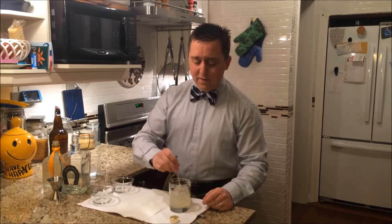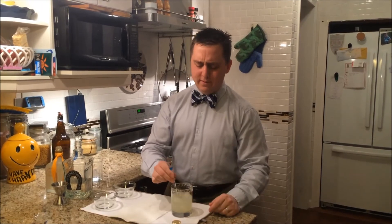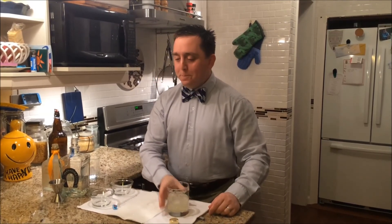Give it a stir. This is the only thing I'm using that's even remotely margarita glass shaped — look at that thing, isn't that adorable? Cheers, Blitz. You the man. It's dang tasty. Cut. See you.